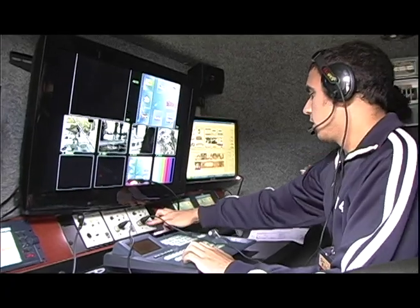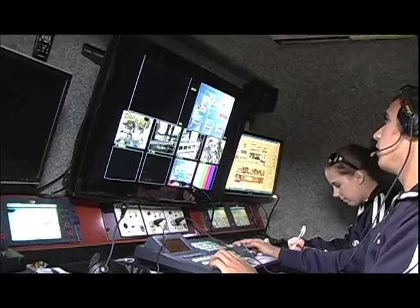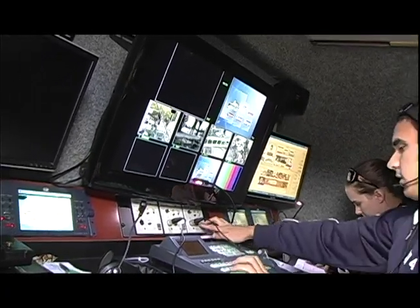Here at Elizabethtown College, the majority of our production equipment is from DataVideo and it's really great that all of the equipment, whether it's in studio or out of studio, works very nicely together and it's all streamlined and professional looking.